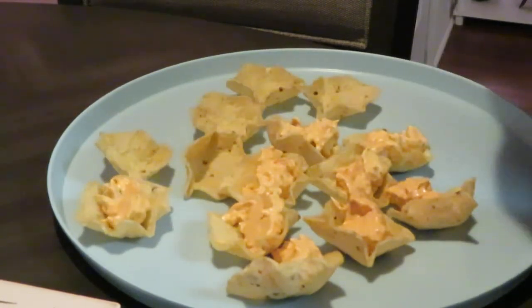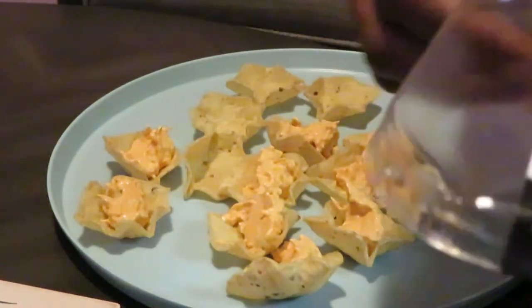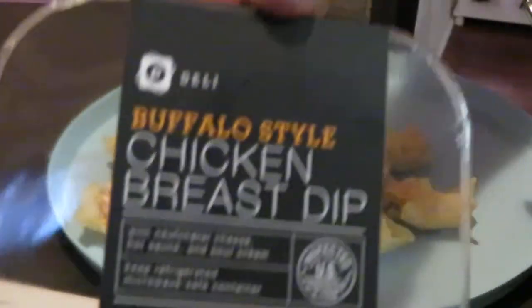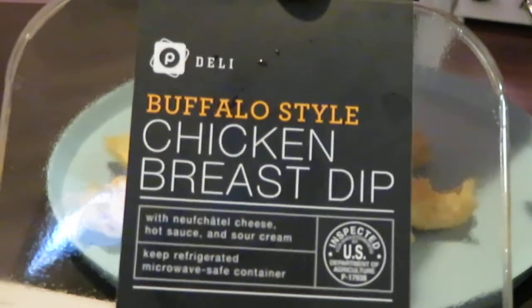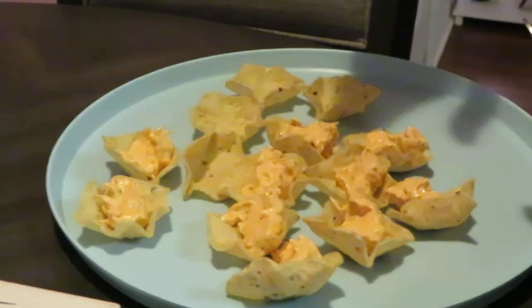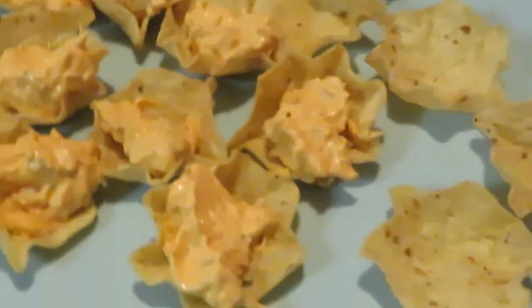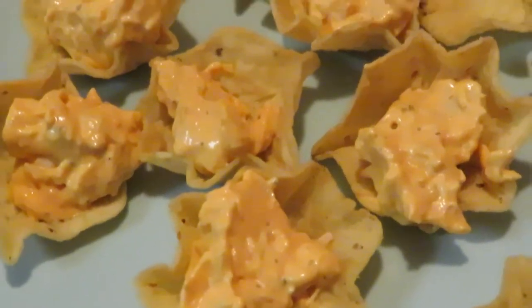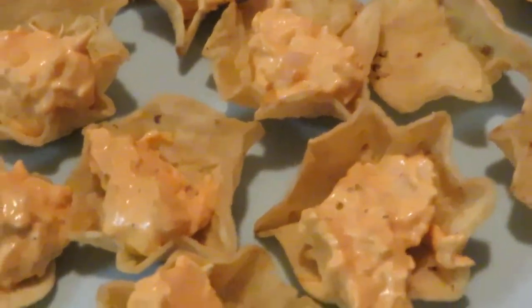You guys have seen me put this in my haul a million times. Once again, it is the buffalo style chicken breast dip. You will find this in the Publix deli — it's Publix, their brand, they make it back there. So you guys can tell it's a great idea for Super Bowl. It is delicious guys, I'm telling you. And I'm definitely doing it for the Super Bowl — it's a great idea.